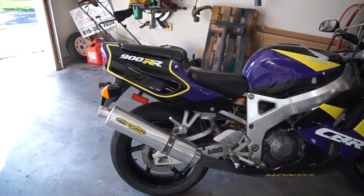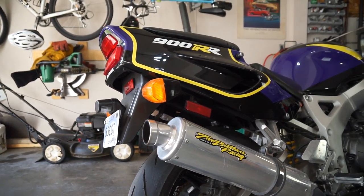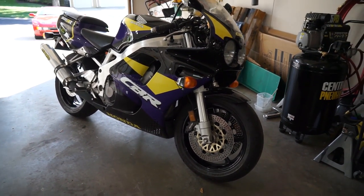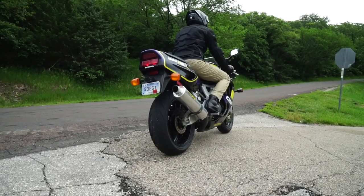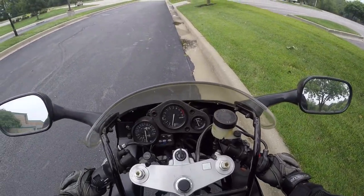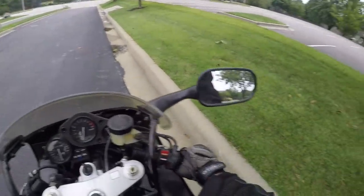This one has a couple of aftermarket upgrades — a Two Brothers period-correct exhaust system — but it still has the original rear fender. As with any carbureted bike, you've got to give it a little inspiration to get it going off idle, but it springs to life easy enough. With that meatier Two Brothers exhaust system compared to the stock exhaust, it sounds pretty good.